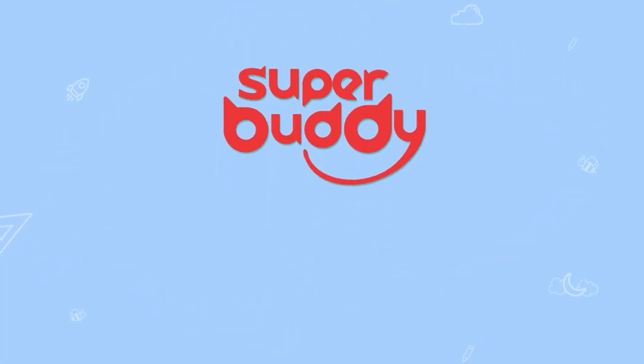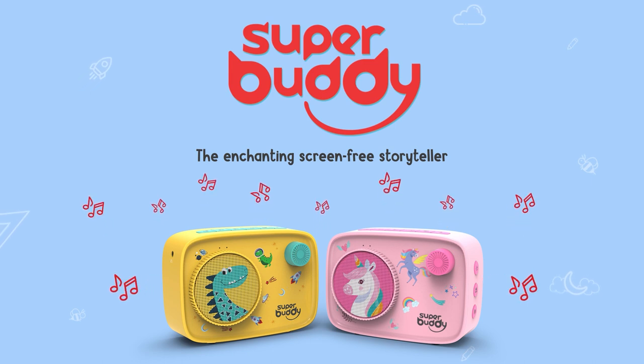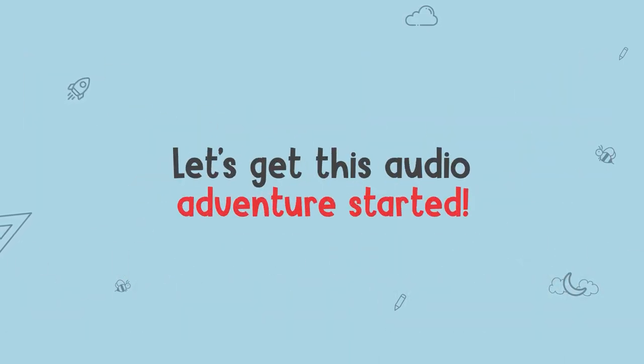Hello, Superparents! Meet Super Buddy Curio, the enchanting screen-free storyteller that promises to keep kids curious. Excited to know more? Let's get this audio adventure started!